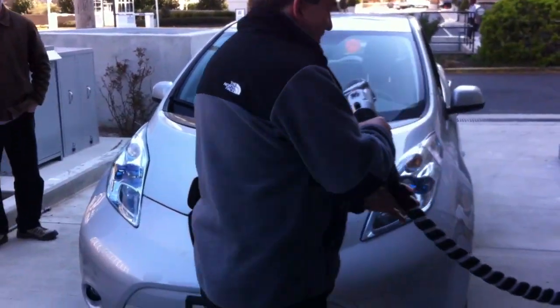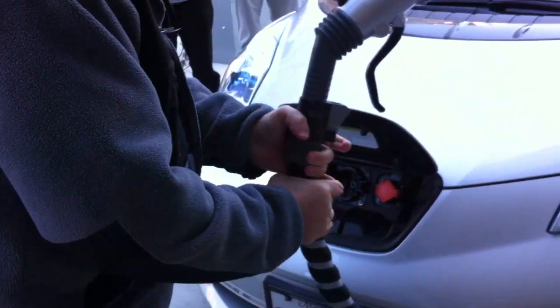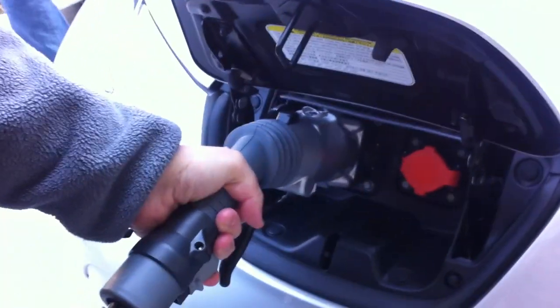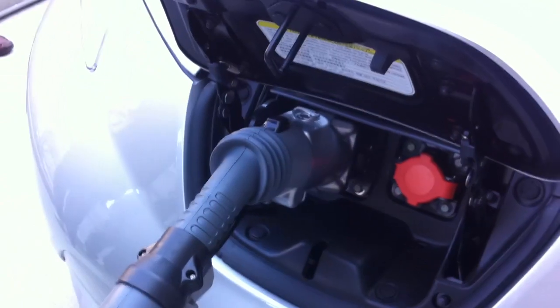Bring it over to your car. Of course, it's a little bit unwieldy, but plug it in like that. You hold down the handle and the button to remove it. Alright, so it is now plugged in. It is engaged.